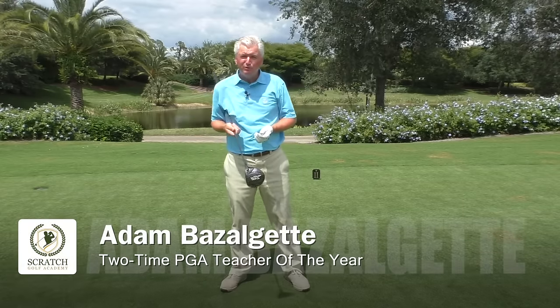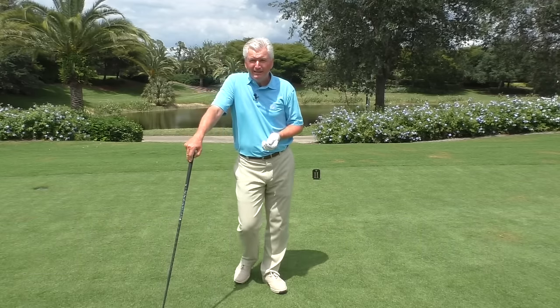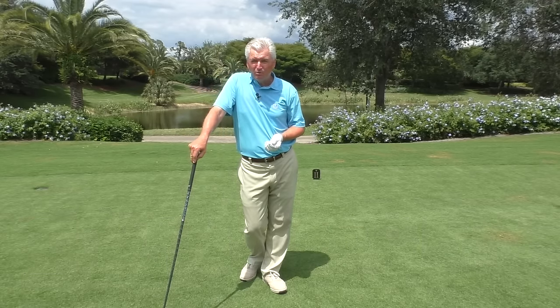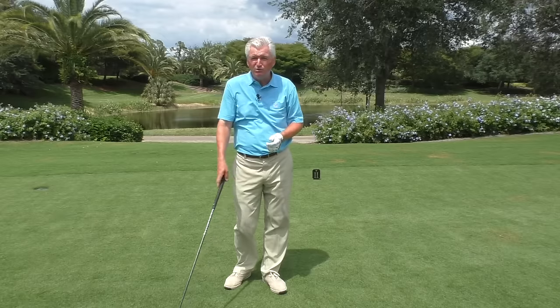Well hello again, Adam Bazalgette here in beautiful sunny Naples, Florida. I'm founder of ScratchGolfAcademy.com and two-time PGA Teacher of the Year award winner down here. I want to try to help you today with an important subject: what is the best golf driver grip, or what is the best grip really to use for driving?